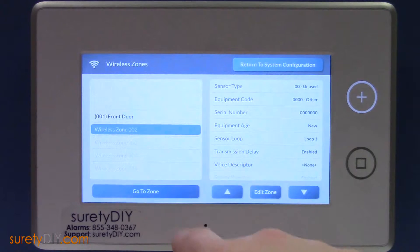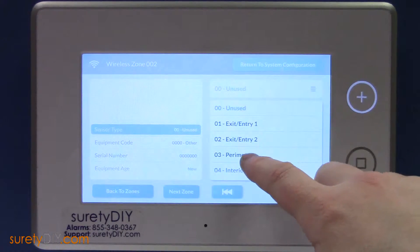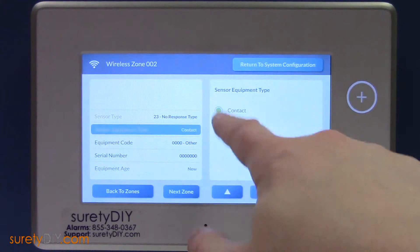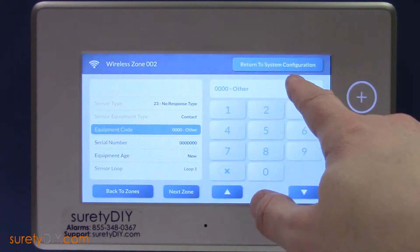Scroll to the first unused zone and click Edit Zone. For Sensor Type, scroll all the way to 23 No Response Type, and then set Sensor Equipment Type to Contact. For Equipment Code, you'll want to choose 2GIG Doorbell.